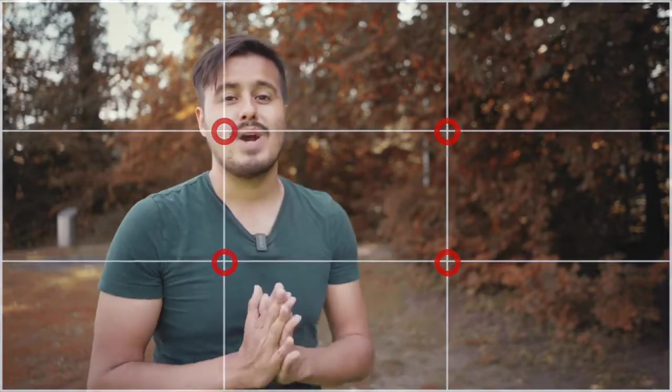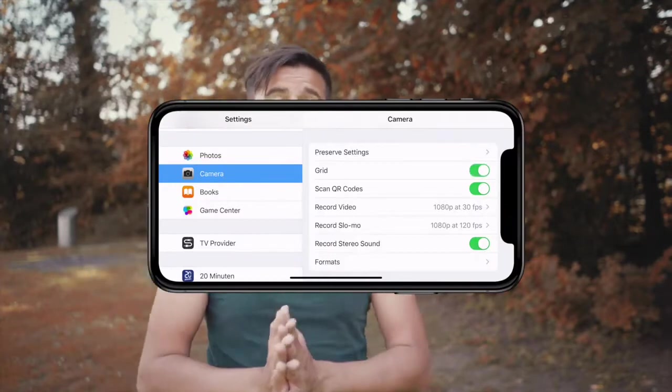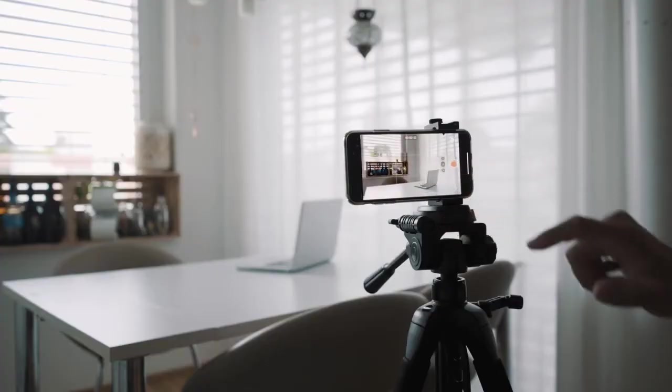When filming yourself, the rule of thirds is a good starting point for a more appealing and balanced image. The rule of thirds divides your image equally into nine parts — position yourself at the points where they meet, and make sure to have grid lines enabled to see them in your frame. A lot of beginners place themselves dead center; though that composition can be powerful, using it too much gets boring. In general, videos should be shot and viewed horizontally for a widescreen format — never set up your iPhone vertically unless your video is specifically for Snapchat or Instagram.